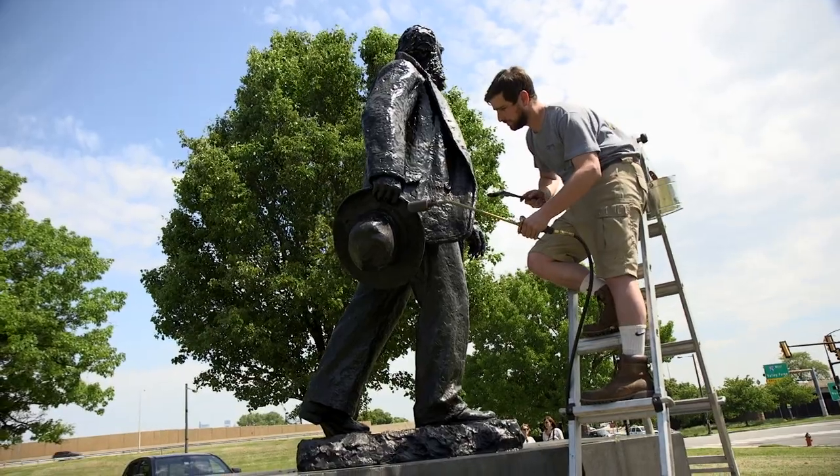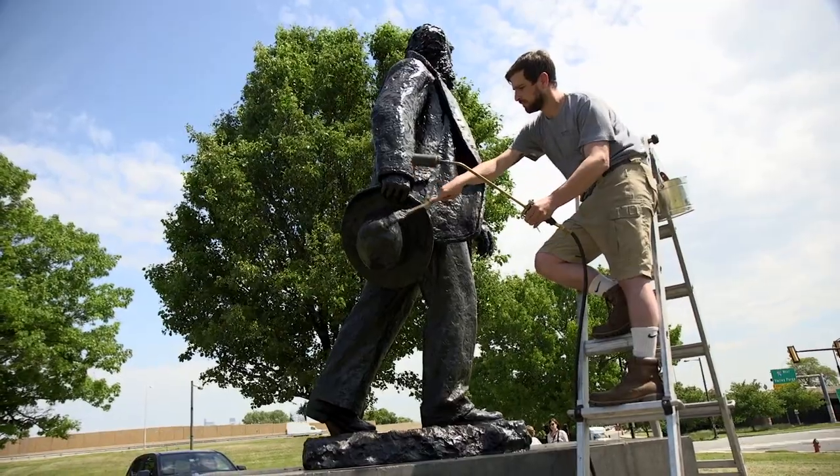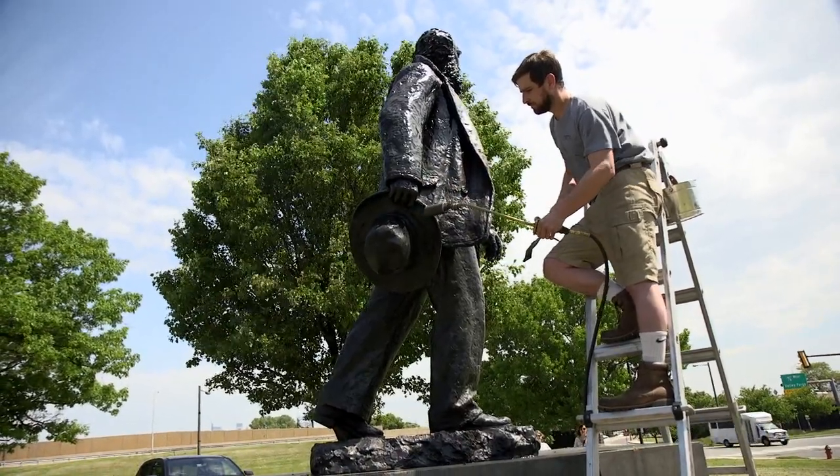The next step that we take is we wipe the surface down with organic solvents to remove any discoloration or tinting of the wax that occurs because of soot from cars. As you can see, this is a very busy intersection here.